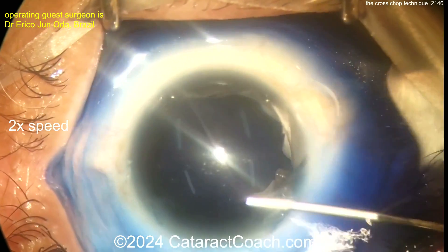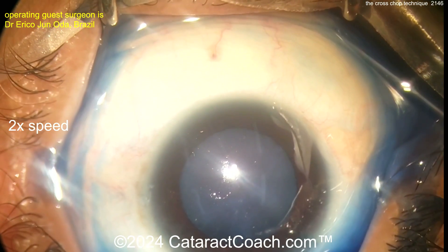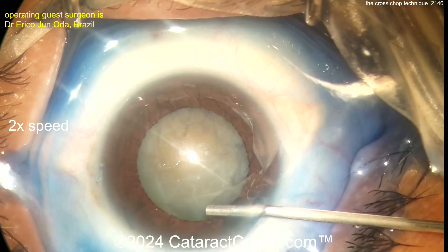We sped the video up because we want to show you all the fun stuff. Let's wash everything off the ocular surface, get some more viscoelastic in the eye, and let's see this capsulorhexis.